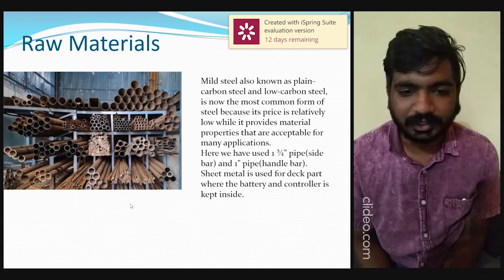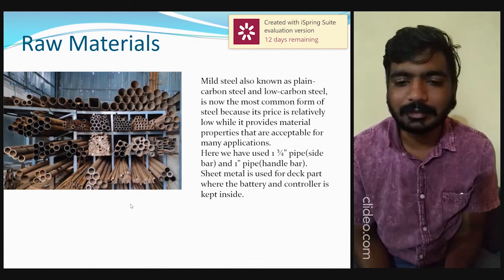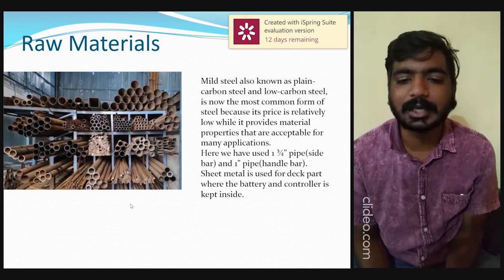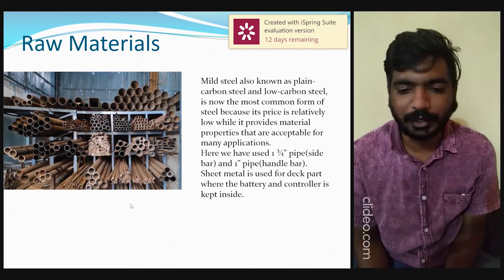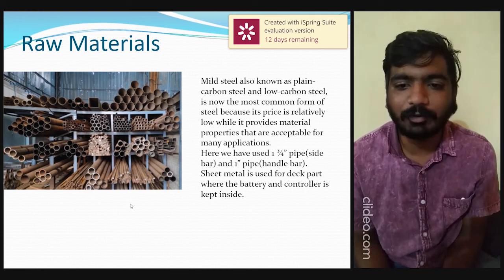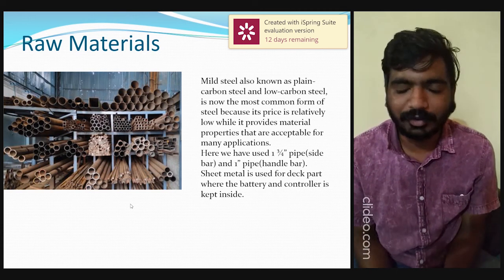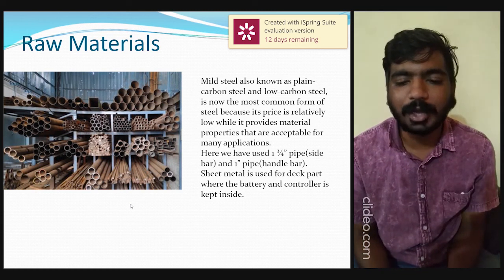Moving on to raw materials: we have used mild steel, also known as plain carbon steel or low carbon steel, which is the most common form of steel because its price is relatively low while providing material properties acceptable for many applications. In our project, we used one 3x4 inch pipe and one 1-inch pipe, both having 3mm thickness. The 3x4 inch pipe is used as the sidebar and the 1-inch pipe for the handlebar. Sheet metal is used for the deck part and as the battery cover, where all controllers, wiring, and batteries are kept inside.